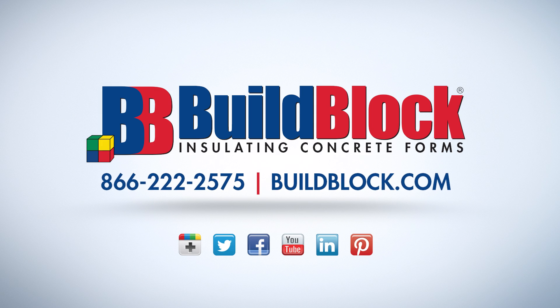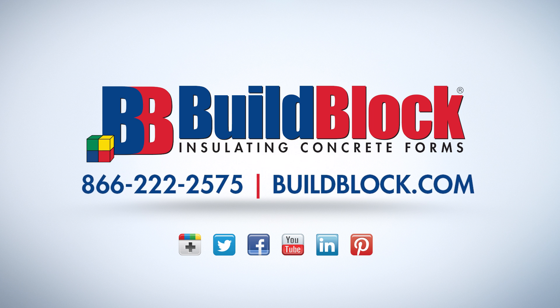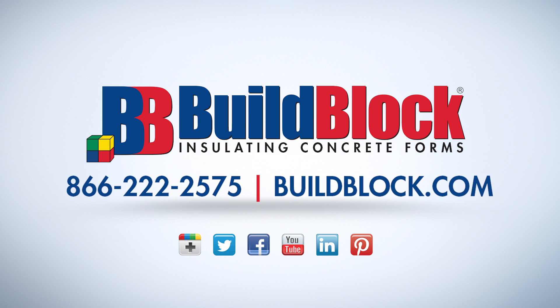Thank you for taking a few minutes to learn more about BillBlock ICF products. We are proud to be your complete ICF construction solution. Please visit our website or explore other videos on our YouTube channel to learn even more about the most installer-friendly ICF.